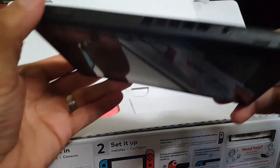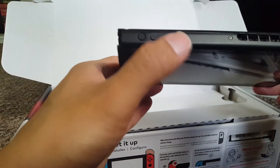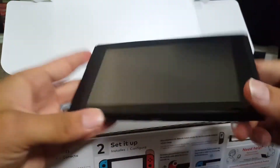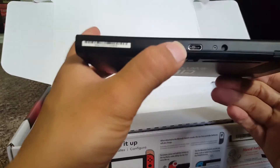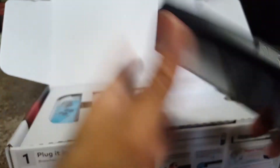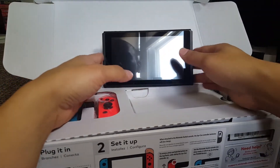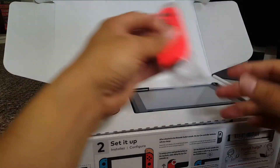On the top you can insert the game card right up here, you got your headphone jack, volume controls, and power button. On the sides are where you connect the Joy-Cons. Bottom has USB-C charging — standard. And it actually has — there we go — it has a kickstand, so you can stand it up. Let's put that back.